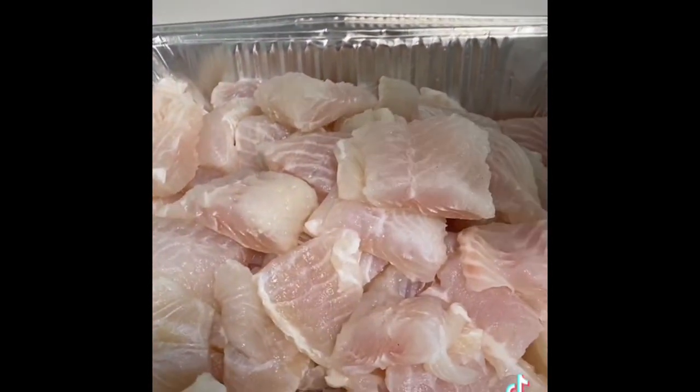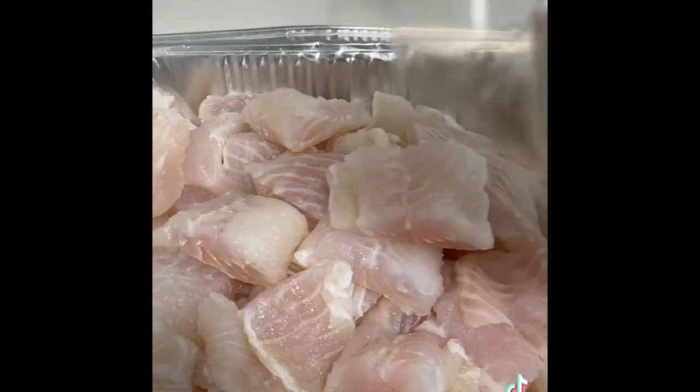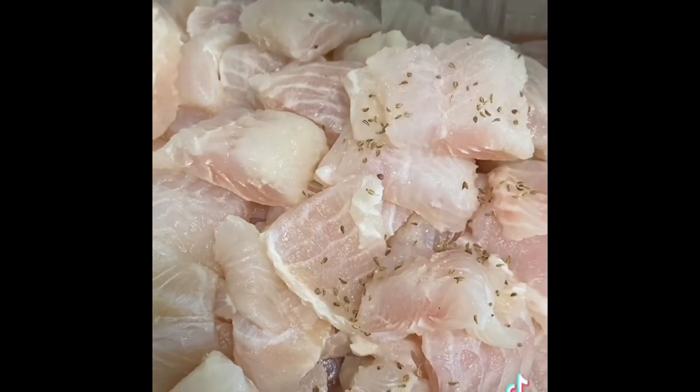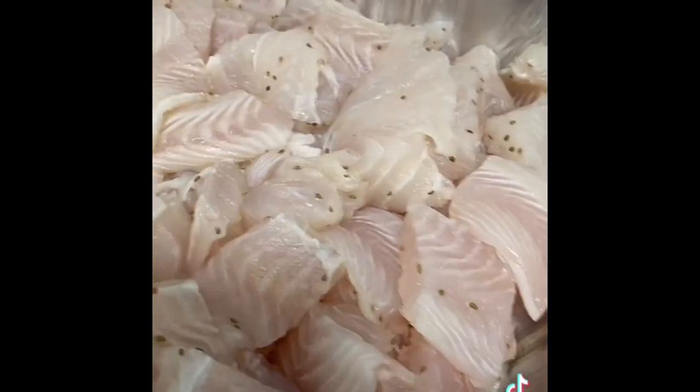Now add more than 1 teaspoon of fish spice, mix and add 1 teaspoon of salt. After the fish seasoning is added, we will be done with the coating.